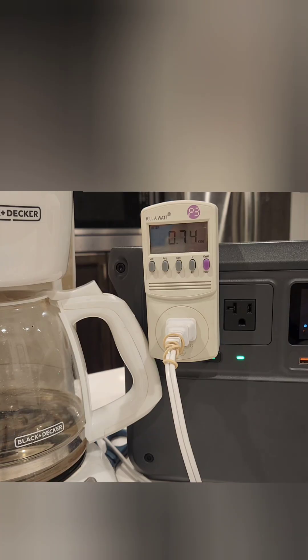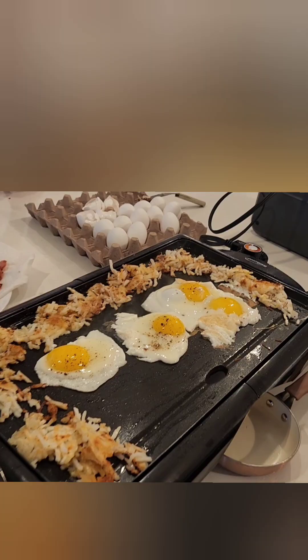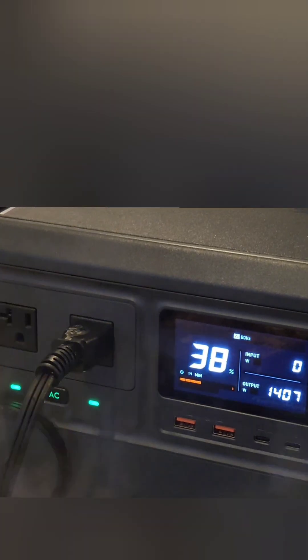I did run the DJI with a larger load. Here's a coffee pot — I think I got over 24 cups of coffee out of this. I made a large breakfast: bacon, hash browns, eggs, and french toast. And ended up having 38% of the battery left.